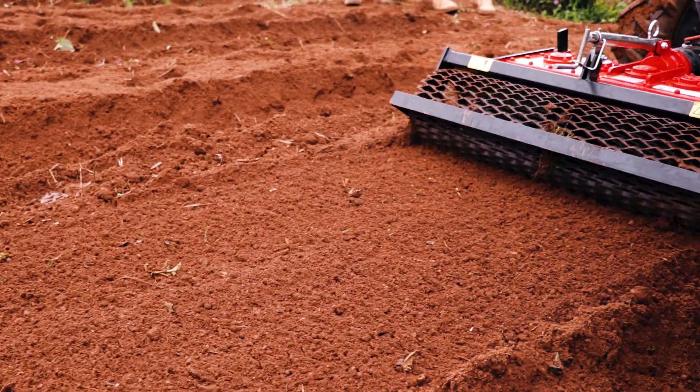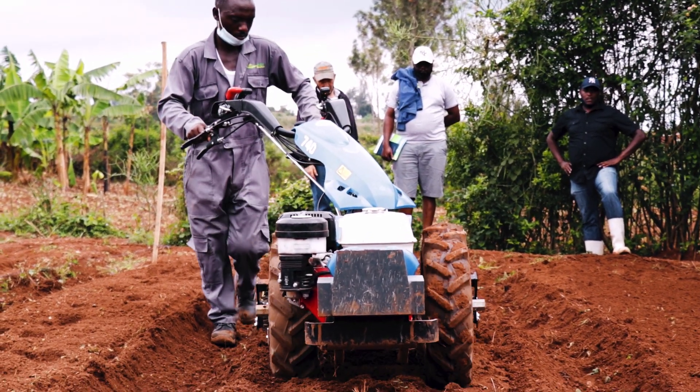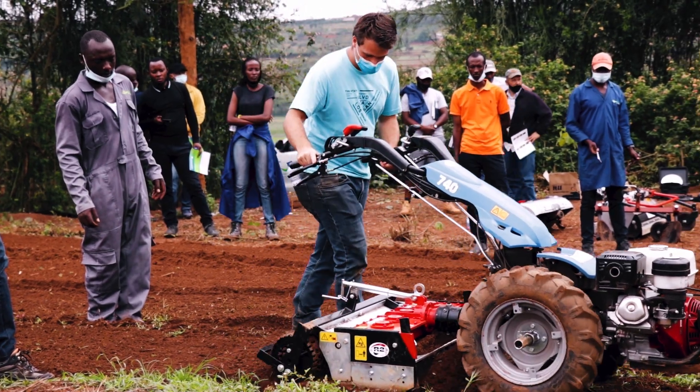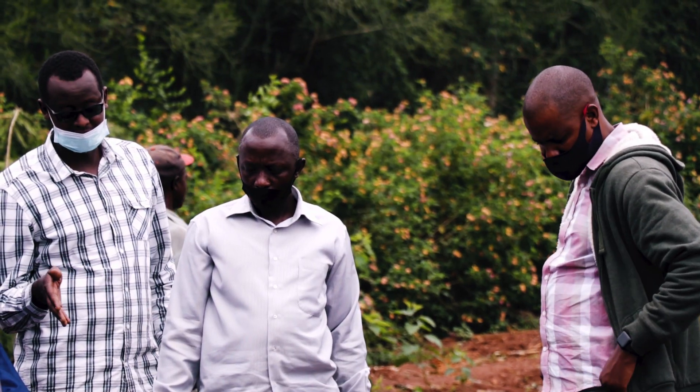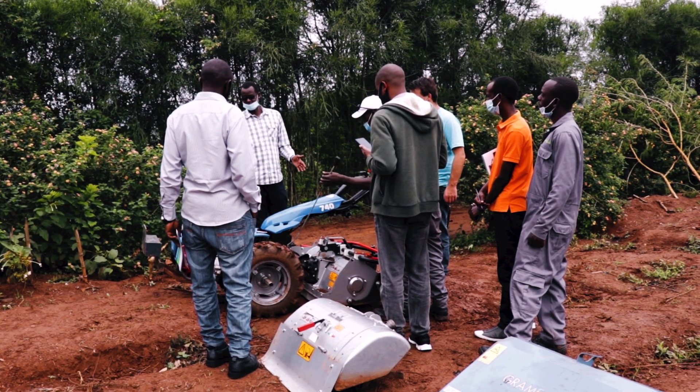We found small power tillers, two wheel tractors with all attachments that are really portable and they can also be used on terraces. It's a really good time when we have been looking for an appropriate technology to work on terraces to mechanize terrace farming. And we really appreciate the timely activity by Green Tech bringing this new technology in Rwanda.